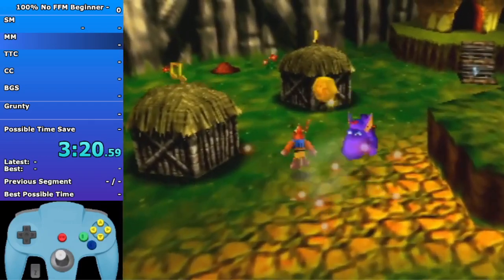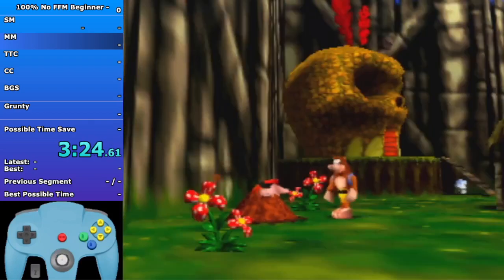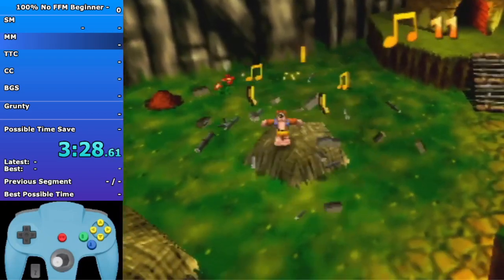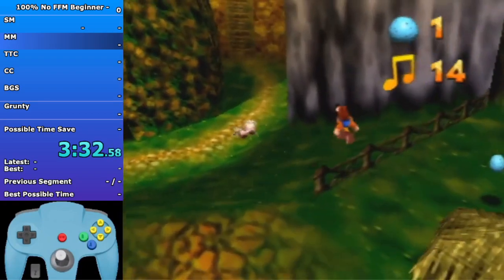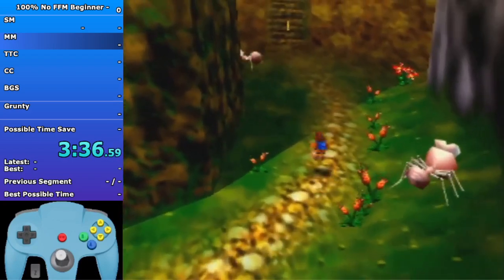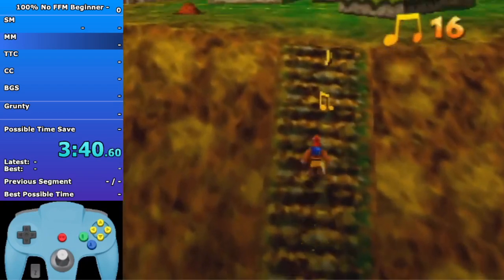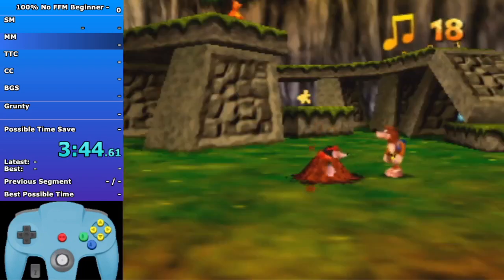Try to kill this enemy if you can - it helps a lot with lag - then go to learn Beak Bust. Bottles will always give you one text box unless it's the last move in the level, then he'll give you more, or if you lost health then Bottles will give you an extra text box to refill you. It's faster to just spam A to go up this brown ramp right here.